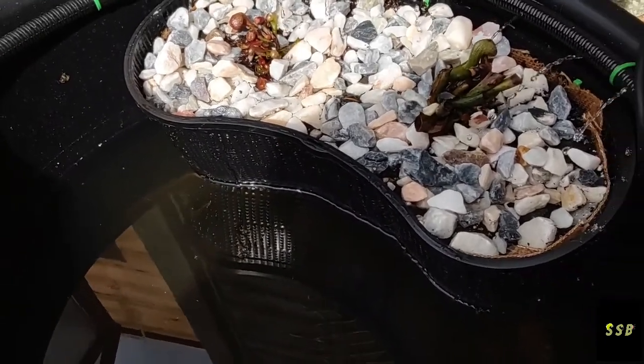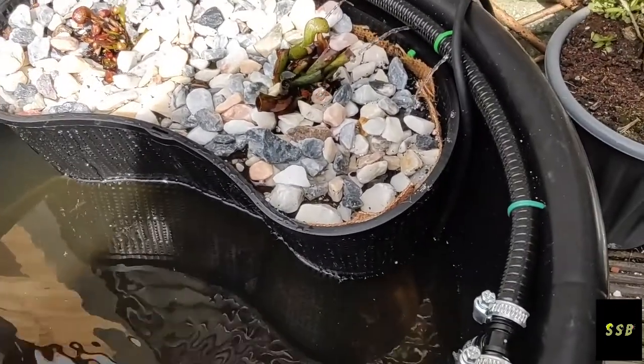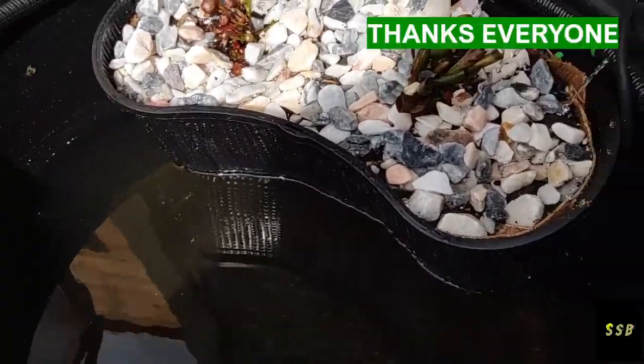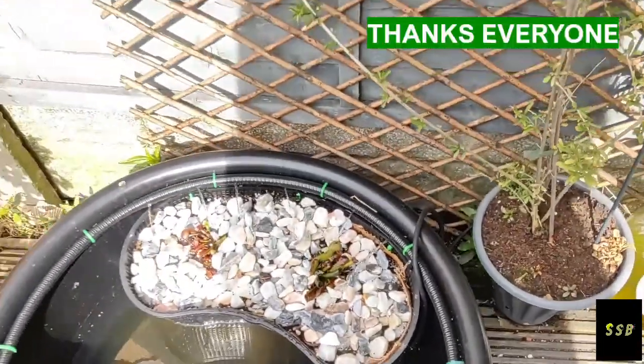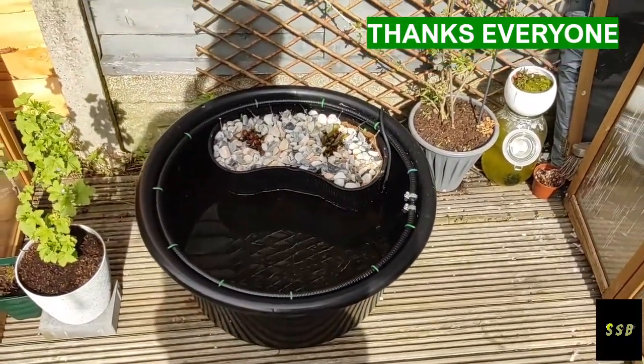If you like it, tell me — let me know and I'll do more videos on it and keep you updated. There's not many videos out there for Darlingtonia Californica. So that's my little project. Thanks for watching guys.